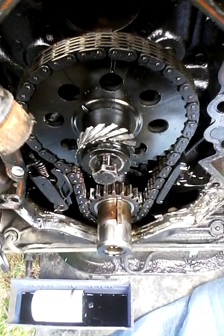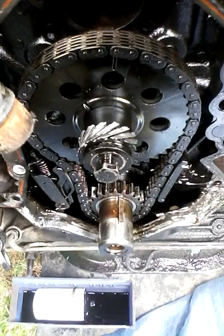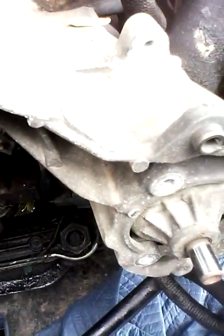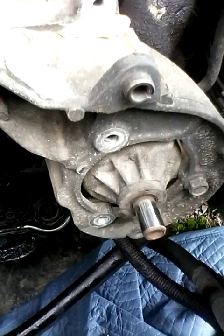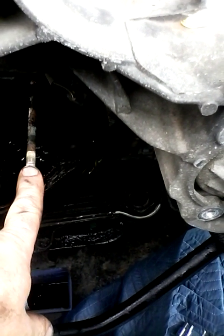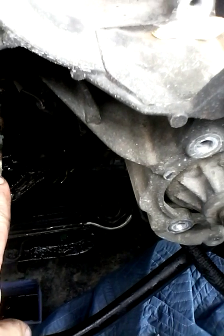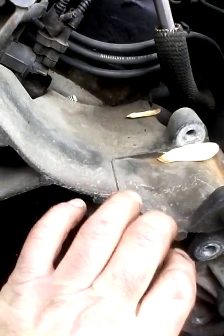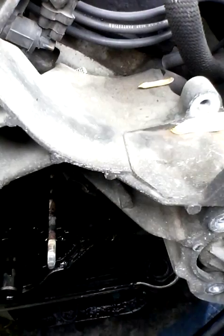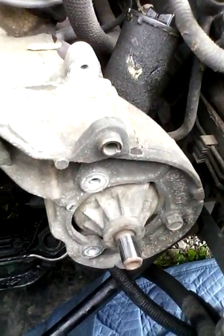A word of caution: make sure you have all the pullers and everything you need, because three trips into town and we still found out we had to have the power steering pump pulley puller. There's a bracket that goes from here over onto these two bolts and you can't get it off. We thought we'd just pull the alternator and pull this big bracket off, but they sandwich bolts down in here and you can't get to them because of that bracket.